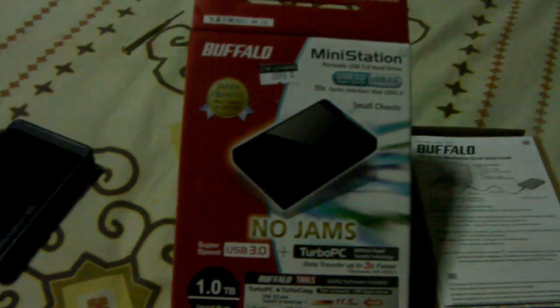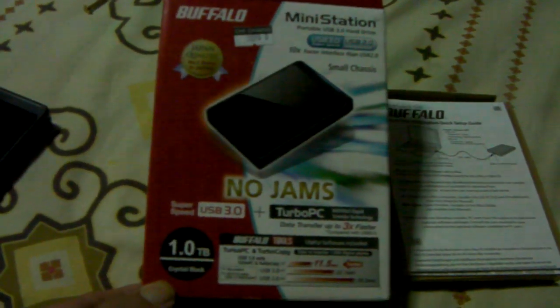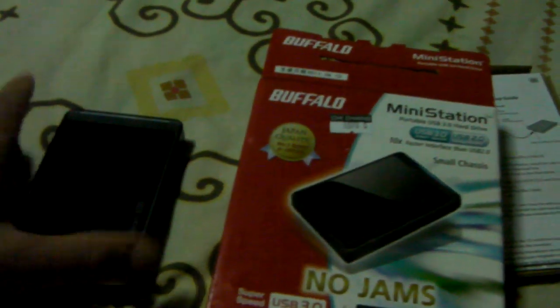If you ever wondered what's inside one of these Buffalo hard drives — Buffalo don't make hard drives, they make hard drive cases. They sell these 1TB boxes. I've got the small chassis version here, hoping to get a small slim 1TB hard drive for my computer.